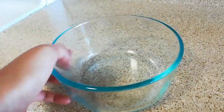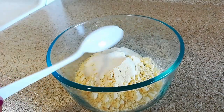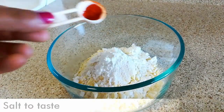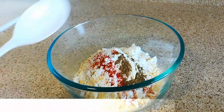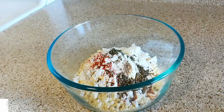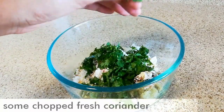For making this egg pakoda, take a bowl and add half cup of besan or gram flour, then add one tablespoon of semolina or sooji, two tablespoon of corn flour, salt to taste, half teaspoon of red chili powder, half teaspoon of garam masala, half teaspoon of kasuri methi, half teaspoon of carom seeds or ajwain, one tablespoon of ginger garlic and green chili paste, and some chopped fresh coriander.